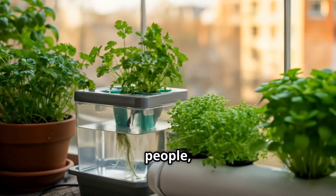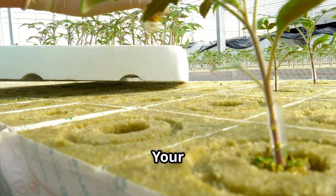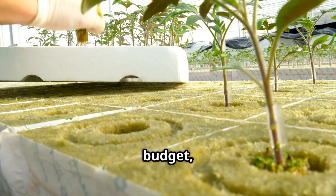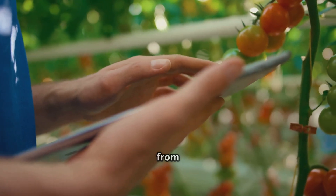It's perfect for beginners, busy people, or anyone who just wants effortless homegrown greens. Your ideal system depends on space, budget, and how hands-on you want to be. Start simple, like I did with DWC, and grow from there.